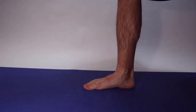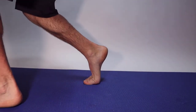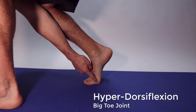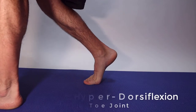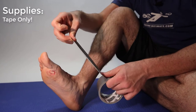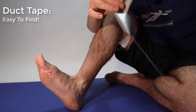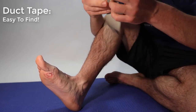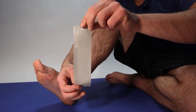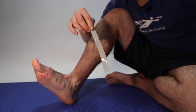Turf toe occurs when you jam your foot down and your body bends like this — that's turf toe. Right here you can see I drew out two little red circles — those are the sesamoids, two little bones on the bottom of your big toe joint. Your plantar big toe joint ligaments come across here. For a sesamoiditis guide, I'm going to include a link here, but this is related to a turf toe injury.